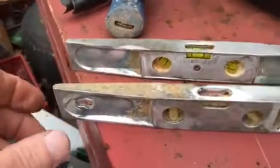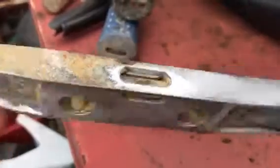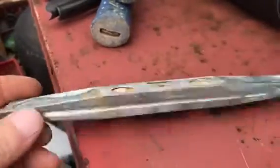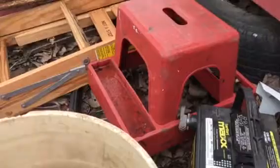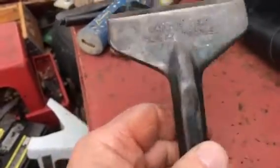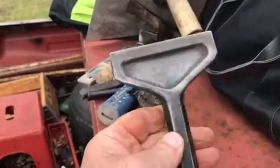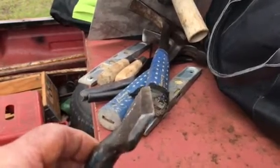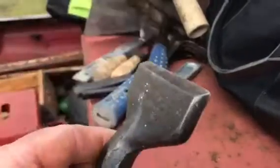A couple of torpedo levels. I don't know why I saved this one — the top vial's broken, the other vials are okay, but it's basically junk. This is the exact same thing; I double-checked it yesterday. The truck isn't level, but you can get it to level. I carry them in my back pocket — handy for cross-leveling block if you're in a hurry. And this is a 4-inch block cutting chisel with a nice edge on it. I've always had to keep the edge up on this because I cut a lot of blocks.